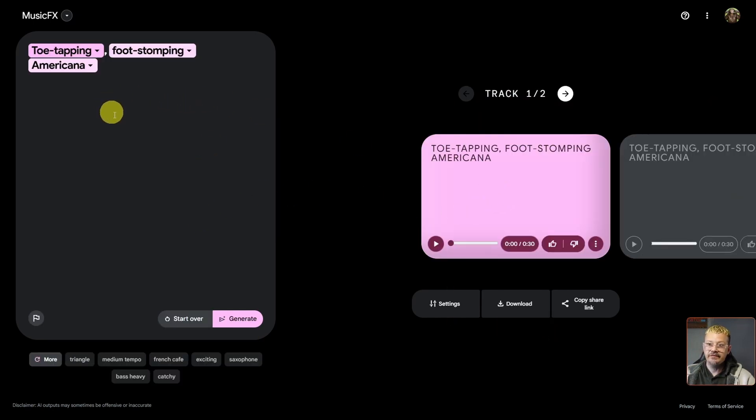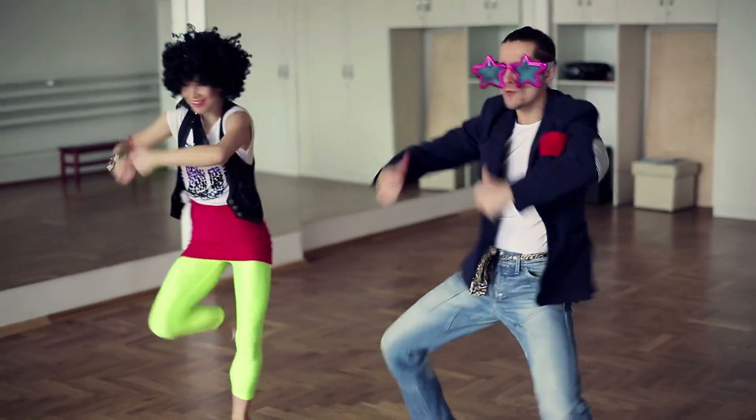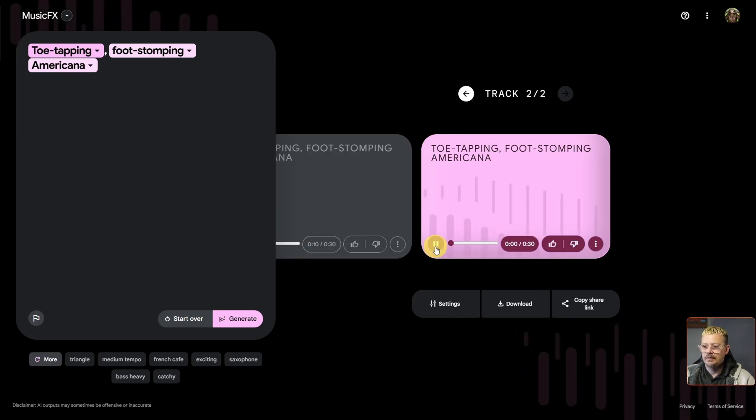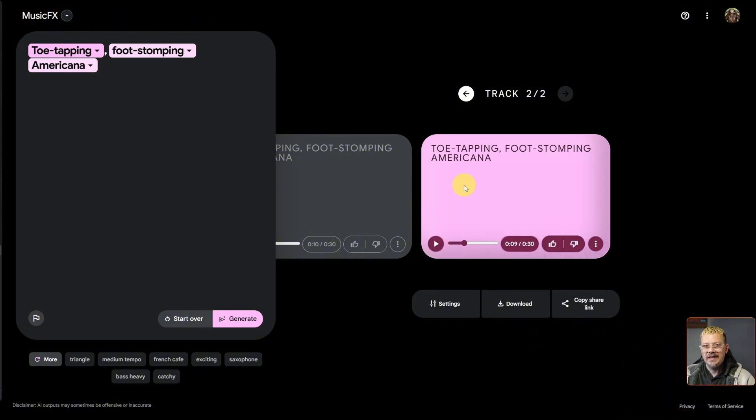Now we've got two variations of this toe-tapping, foot-stomping Americana. Each of those is 30 seconds long. The three-dots menu on the right gives us the option to copy the prompt or flag the output if something comes out bad or wrong.